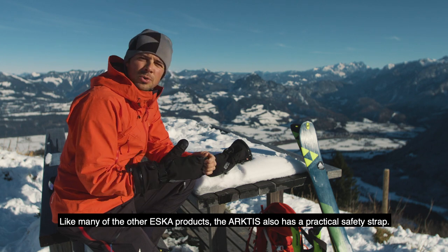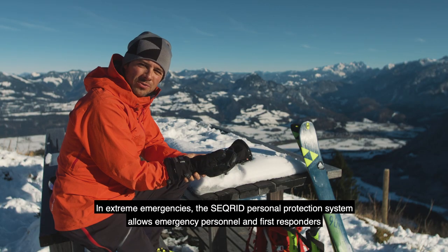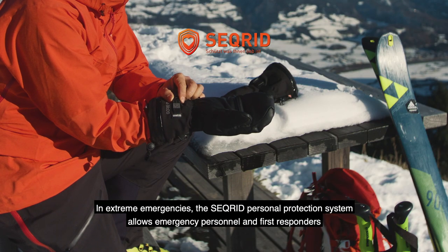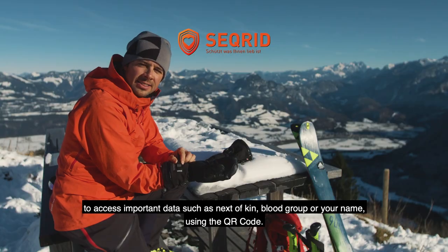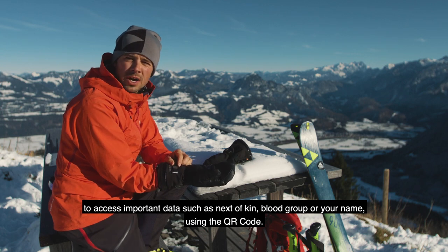Wie auch viele der anderen SK-Modelle verfügt natürlich auch der Arctis über einen praktischen Fangriemen. Im äußersten Notfall können Einsatzkräfte und Ersthelfer dank des Securit Personenschutzsystems auf wichtige Daten wie Kontaktpersonen, Blutgruppe oder den Namen mittels QR-Code zugreifen.